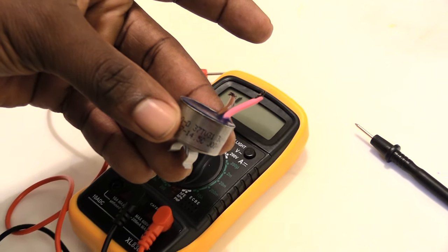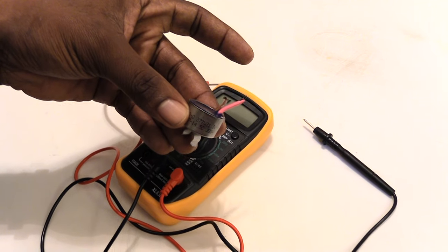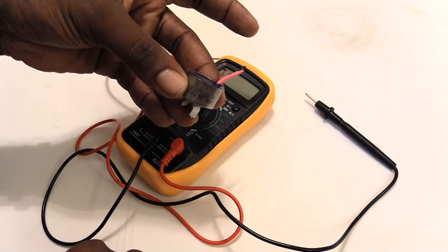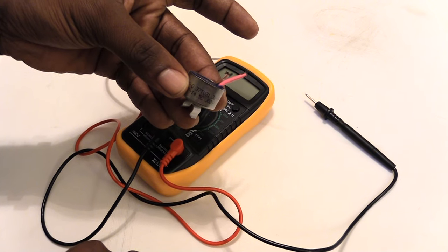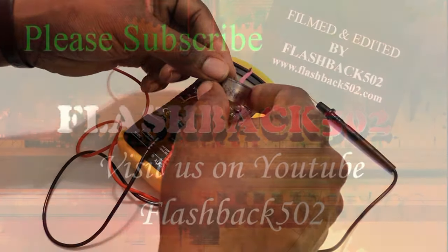That's how you test a defrost thermostat that came out of your freezer to see if it's working correctly. Please check out other helpful videos, like, subscribe, and share — thanks.